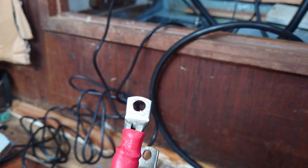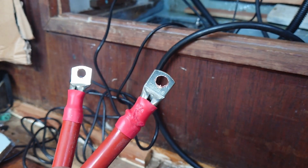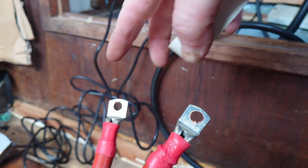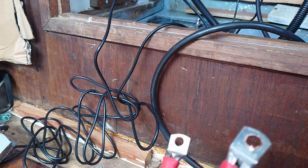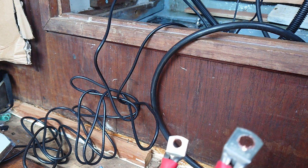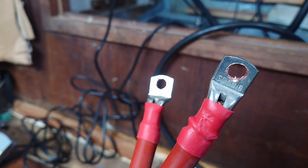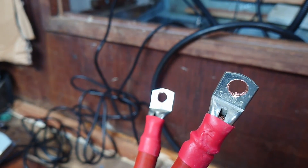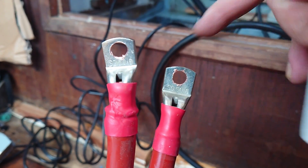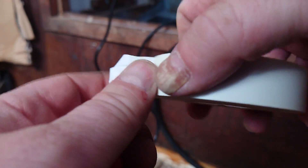Extreme care must be taken when handling these cables. We're going to wire one end up, which means the other end will be live. If it wanders about and accidentally touches another wire, or gets pulled onto a piece of metal on the boat, it might short out or cause a spark. This process can be dangerous. Once the cables are connected they're very safe because they're only 12 volts, but getting them in can be an absolute nightmare. So we're going to plug one end onto the bus bar and put tape around the other to prevent it accidentally touching anything.